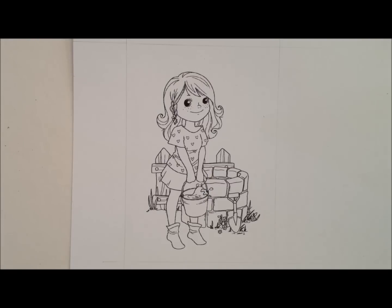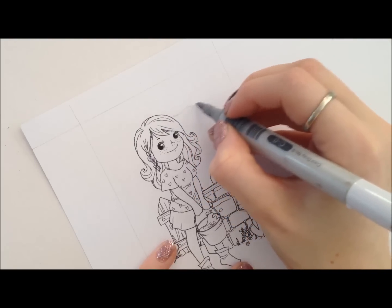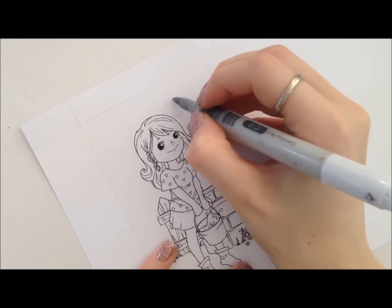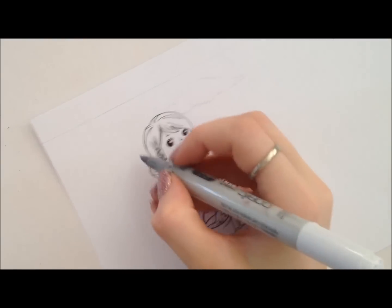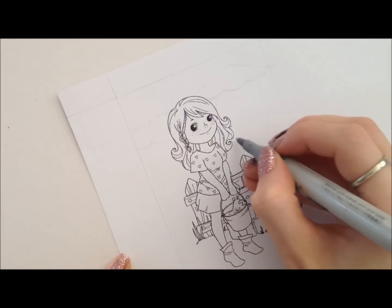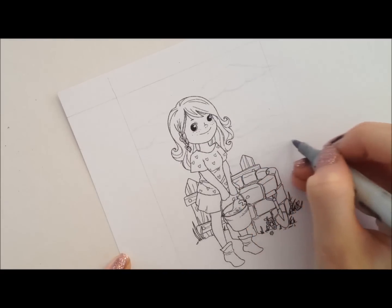The next thing I do is put in the outline for the clouds. I grab C0, which is the colour I use here to do the outline, and I just really lightly draw in the shape of the cloud. If you don't know what shape to do, I'd suggest looking at some pictures on Google — it should help with the shapes. I just go ahead over the whole image and pop in where I want the clouds.